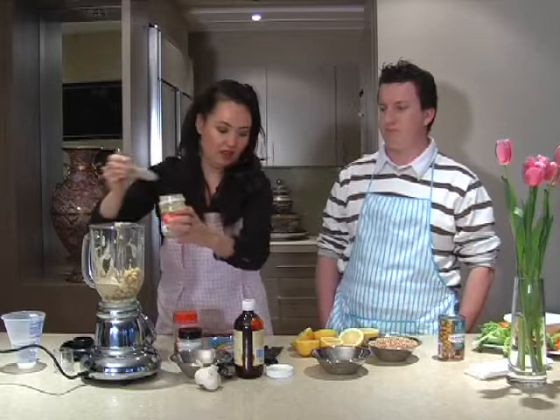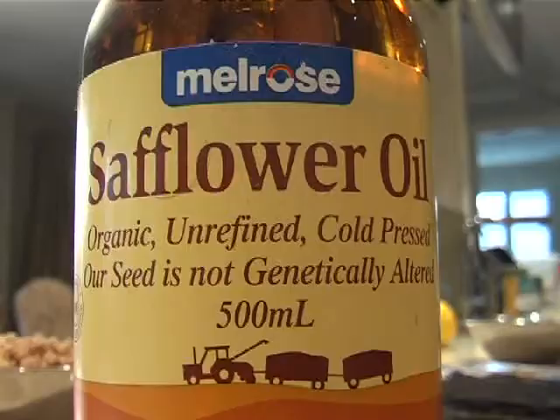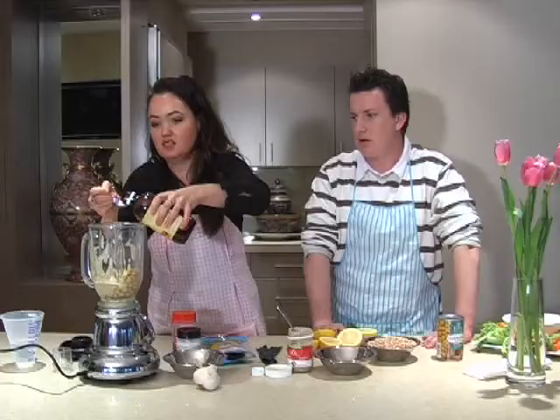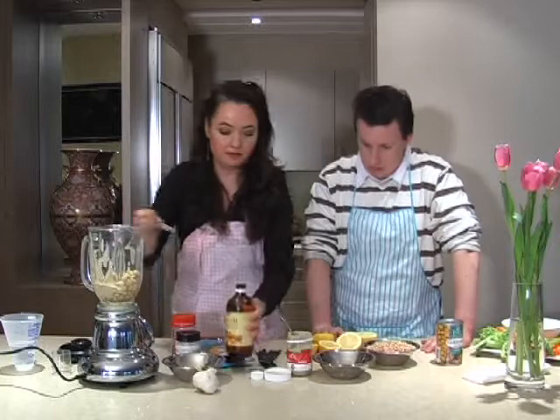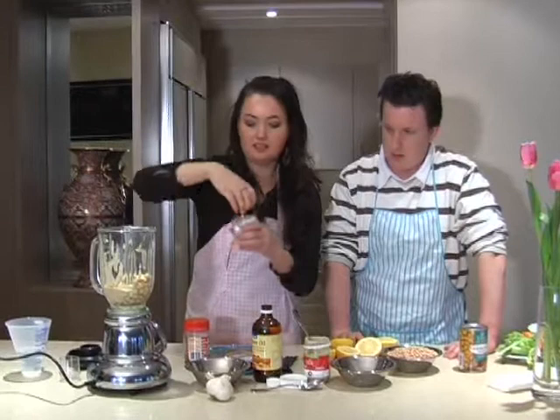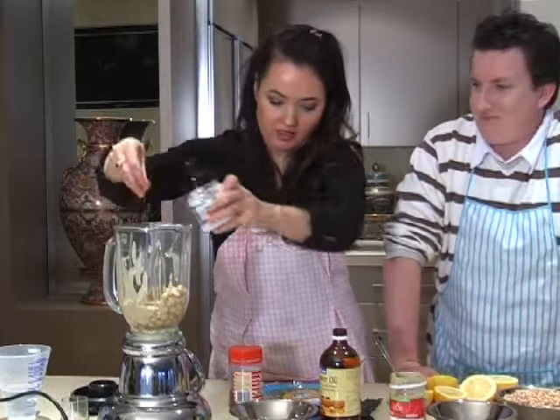Then we're going to put in a tablespoon of cold pressed safflower oil. You can use olive oil, but it tends to have a bit of a stronger taste, so I prefer to use the safflower oil. Then a large clove of garlic, and some sea salt — make sure you use sea salt, not refined table salt. Sea salt is nice and good for you.